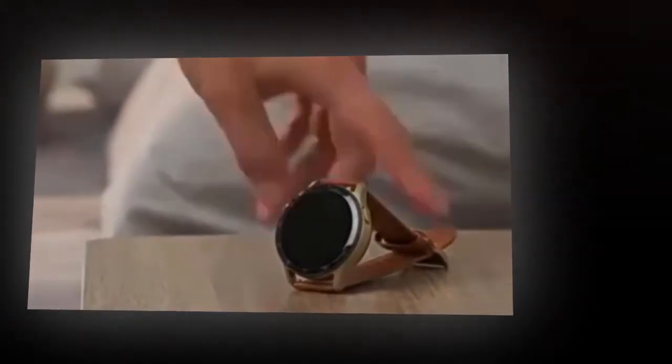Hello friends, how are you? Hope everyone is well. In today's video, I will talk about a smartwatch with earbuds. Introducing the X7 2-in-1 smartwatch with earbuds — your ultimate fitness and lifestyle companion.